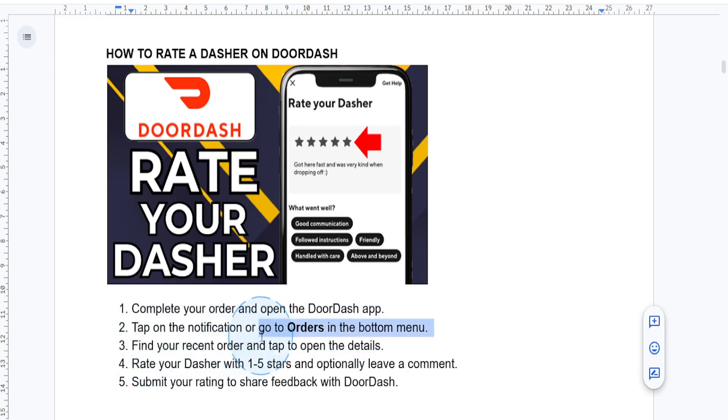Locate the recently delivered order and tap on it. You'll be taken to the order details page. Here you can rate your dasher — on the order details page you'll see an option to actually rate your dasher.